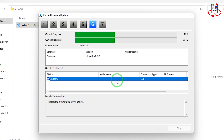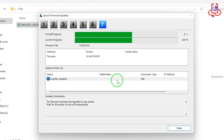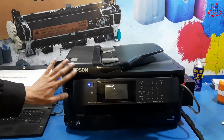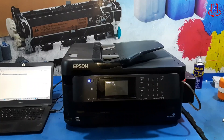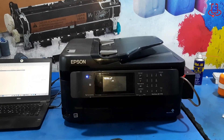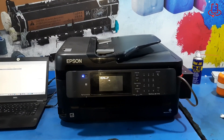Transferring the firmware to the printer takes about one minute. After the transfer is complete, press the finish button. Now wait for the firmware to fully install on the printer. Do not turn off the printer under any circumstances. This process takes about 5 to 10 minutes, so be patient.